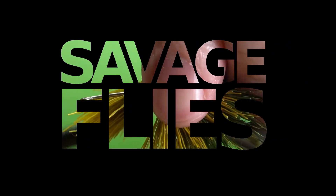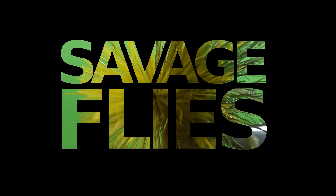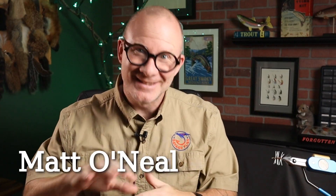I've got a pretty interesting pattern for you today, and I know I say that all the time, but this one really is pretty unique. Hello everybody, welcome to Savage Flies. I'm Matt, and as always, thank you for stopping by.